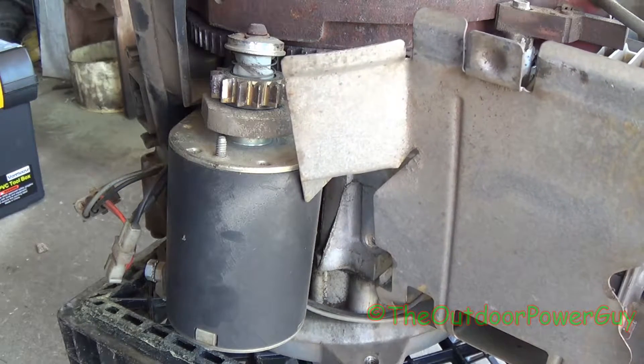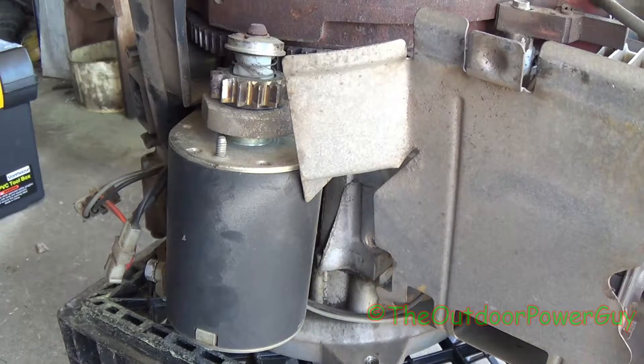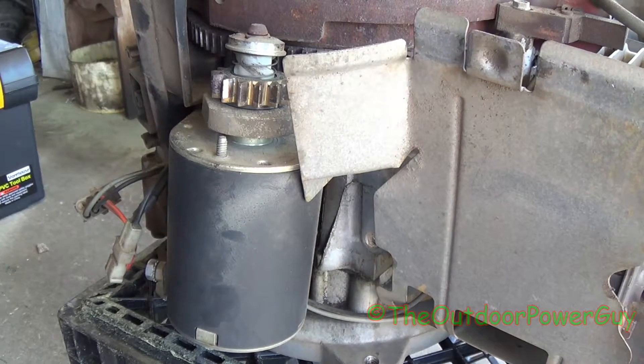Alright guys, in this next series on the 17.5 horse Briggs Intech engine I'm stripping — as you've seen in the previous video where I took a carburetor off this motor — it blew its connecting rod through the side of the block, which is not supposed to do that, and it's locked up anyways.